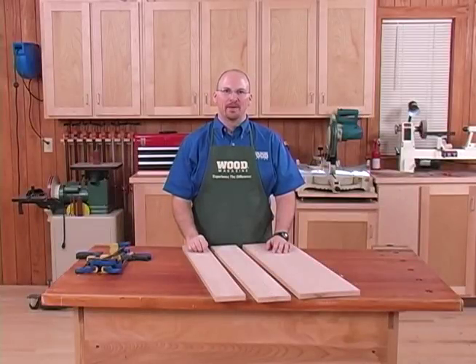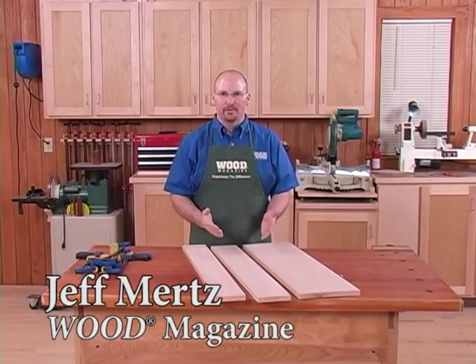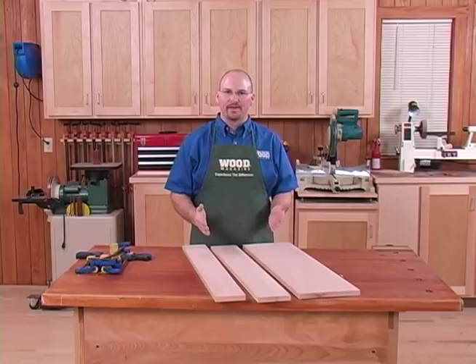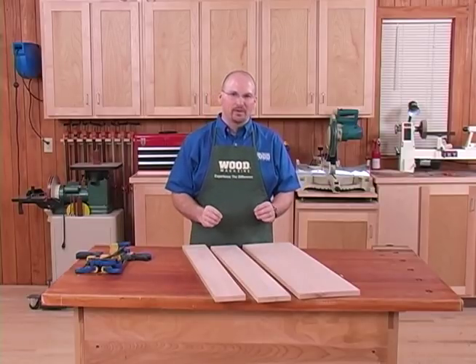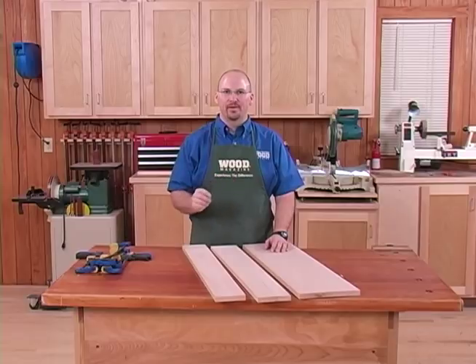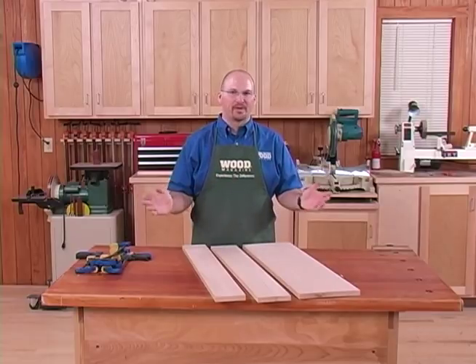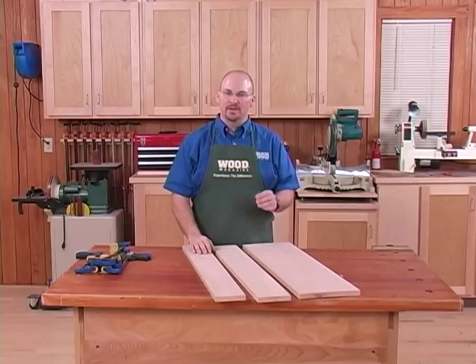Solid wood furniture construction has been the benchmark of quality throughout the ages, and that definitely holds true today. Gluing up panels to build furniture is often a task we've got to do on every project. I'm going to show you some step-by-step, very simple procedures using basic tools that don't require ages of experience or thousands of dollars worth of tools to yield quality results.